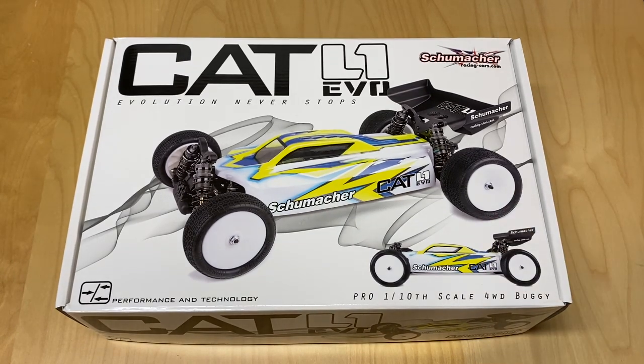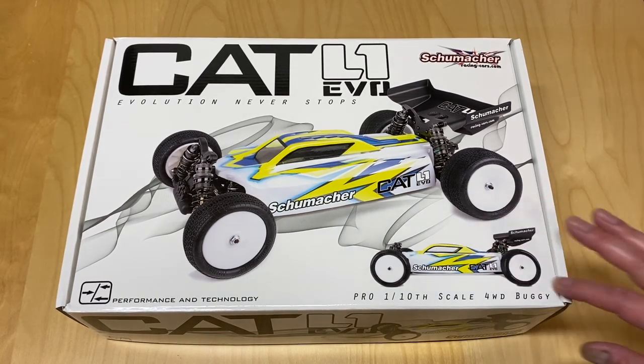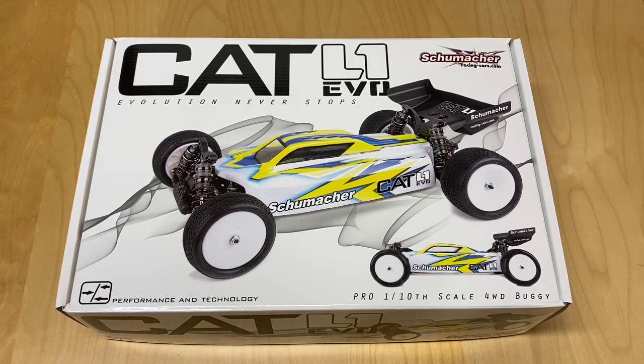Number one, I've never had a Schumacher before and a lot of you may be wondering what a Schumacher is. It's a 1/10 scale four-wheel drive electric race buggy, belt drive — the latest from Schumacher. Cecil Schumacher, I think is his name, is the guy who started the company. He invented a lot of stuff in the RC industry, such as the ball differential — yes, he actually invented the ball differential that we all know and love today, so you can thank him for that.